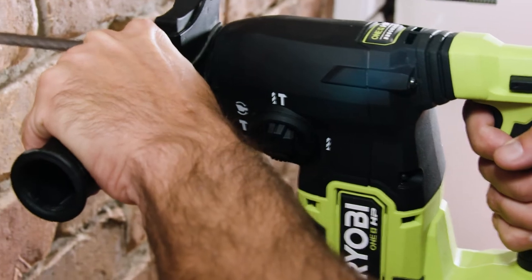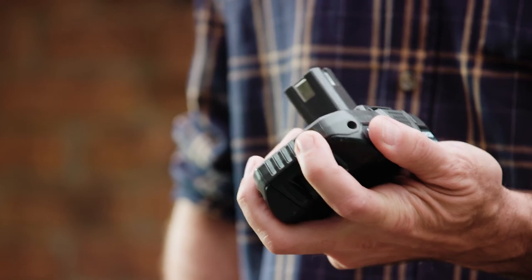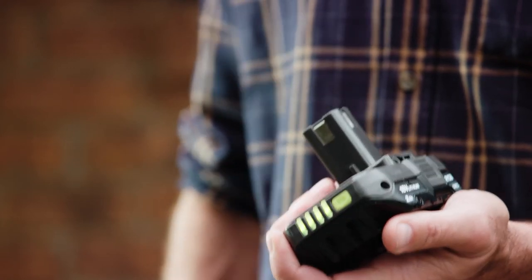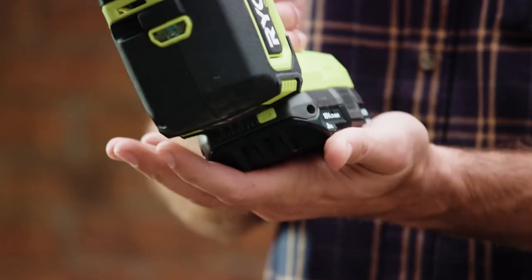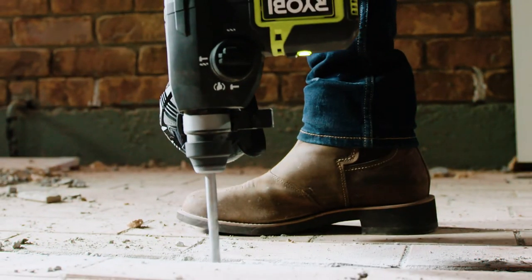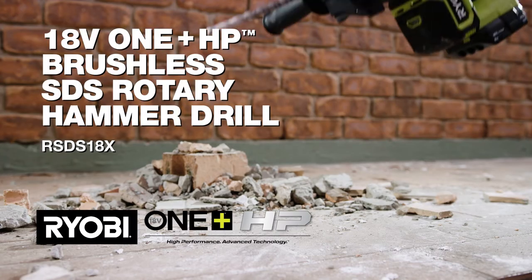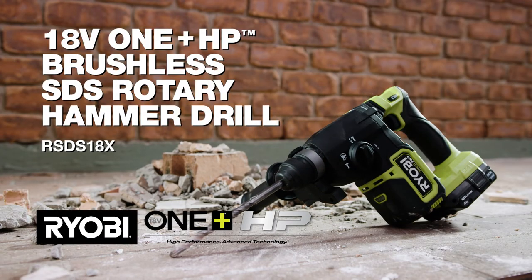Even though this HP series tool delivers greater performance, it still uses the same 18V batteries that power more than 100 OnePlus tools in the Ryobi power and outdoor equipment range. So when you're in need of a serious hammer drill — one that eats bricks for breakfast — grab an 18V OnePlus HP brushless SDS rotary hammer drill from Ryobi.